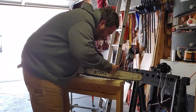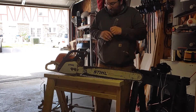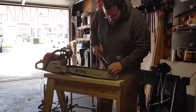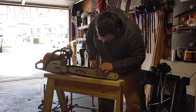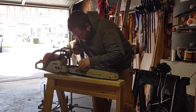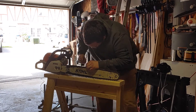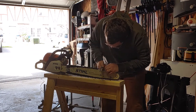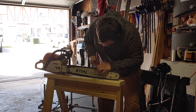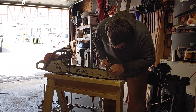By no means am I a professional logger or chainsaw chain sharpener, but these are techniques that I've developed and they work for me. It definitely gets the chain sharper. When milling long slabs, after the second or third slab you'll notice it's dull — using these techniques I've been able to get it sharp enough to where it cuts pretty close to new. The more you cut, the more you've got to sharpen, so the better you'll get at it.